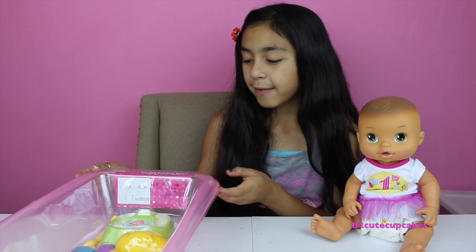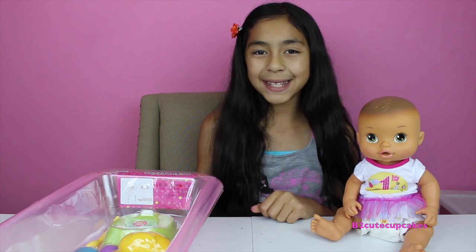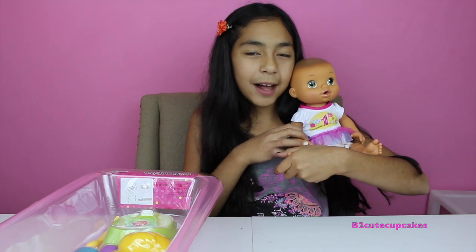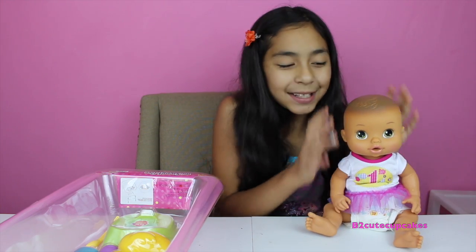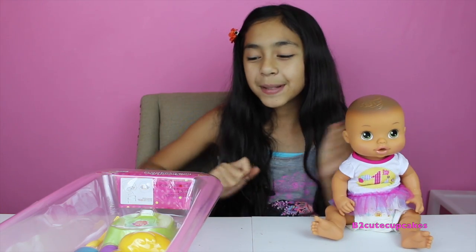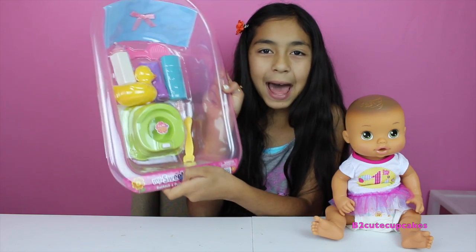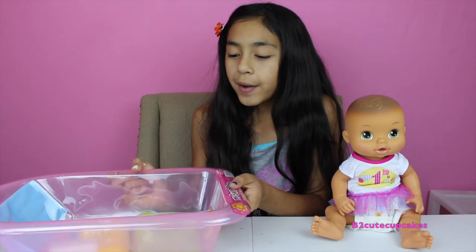Hi guys, it's me! Today I'm so excited because I'm going to be reviewing this Baby Alive bathtub and potty playset. Right here I have my Baby Alive doll, her first birthday — she's so cute! We're going to be putting her in this tub playset that I got for Baby Alive.